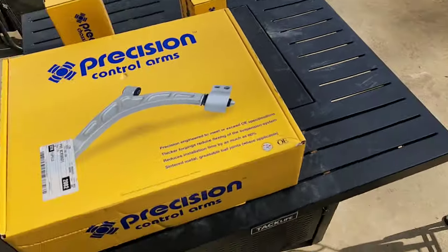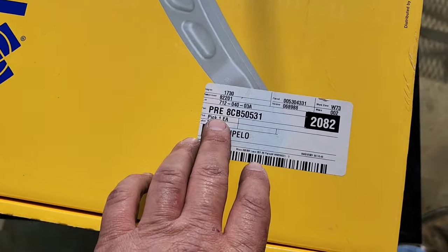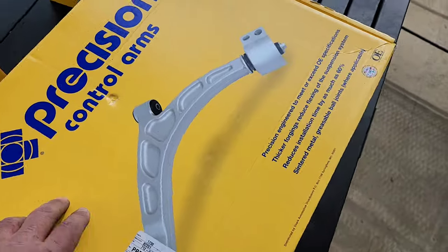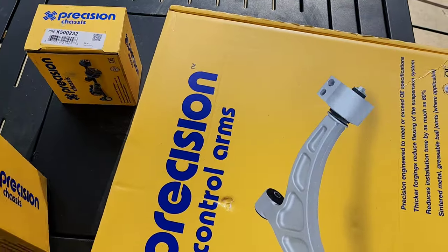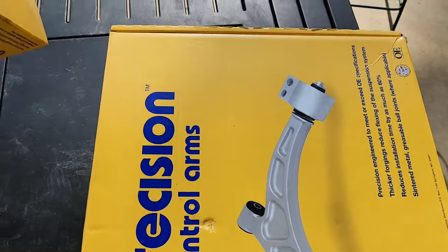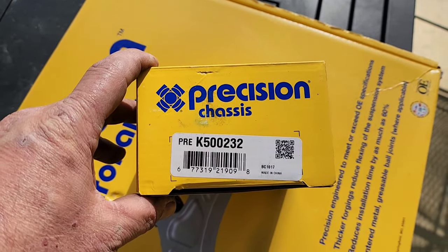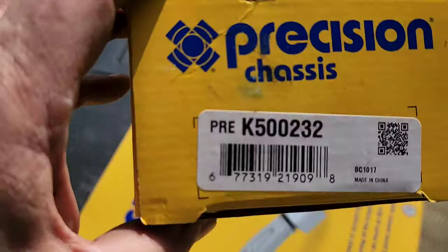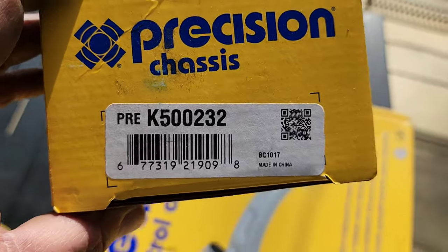We're using a Precision control arm — the part number is PRE 8CB50531 — and that's for the upper control arm. It comes with the ball joints and everything. The lower ball joint is also Precision, and the part number is PRE K500232.